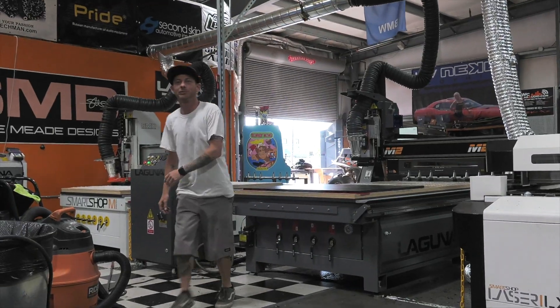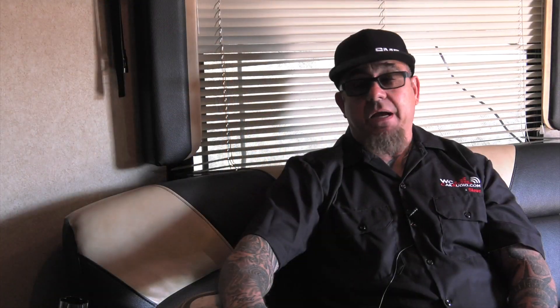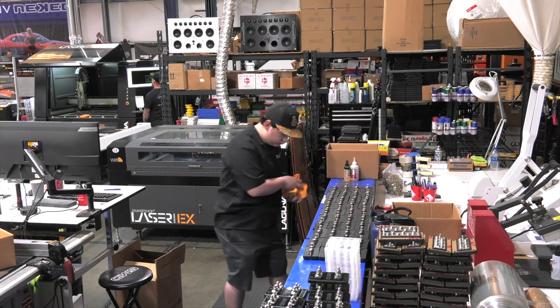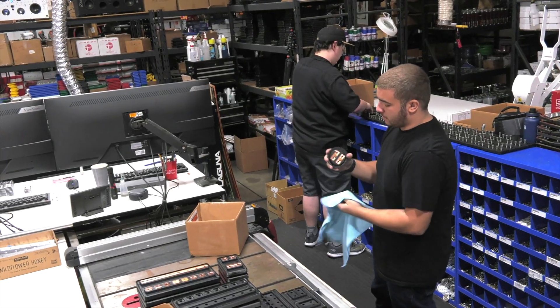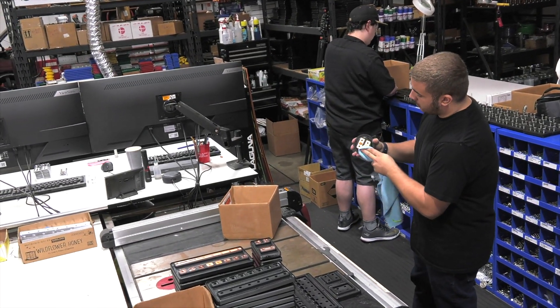Probably the smartest thing I ever did in my life was buy a CNC machine, and then buy another, and then another, and then another. Because I went from just a regular shop having a little bit of fun, making some stuff, doing YouTube videos — to now this is what I do for a living. It's my business. I got employees, and those things are basically like ATM machines. Once you figure out what to make on them and what people need and you get good at it, you will make money.